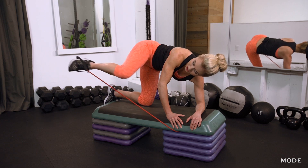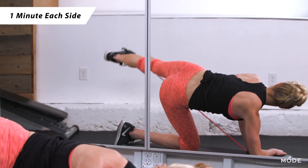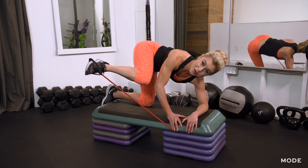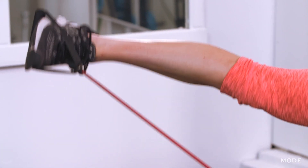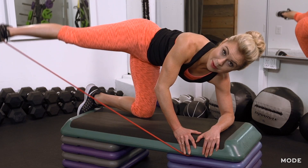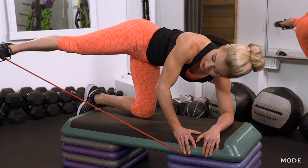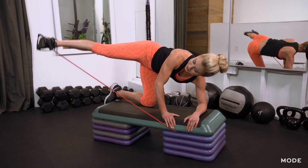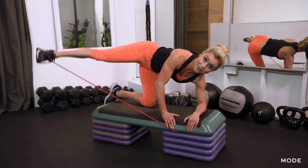Kick it out like you want it — this is really going to work that booty. Continue for at least one minute here. That final minute, if you want a really big burn, give me 10 pulses, building up that lactic acid in your body. The more lactic acid we build up, the more calories we're going to keep burning after this workout. After your last 10 pulses, we're going to repeat this entire workout, just switching to the left leg.